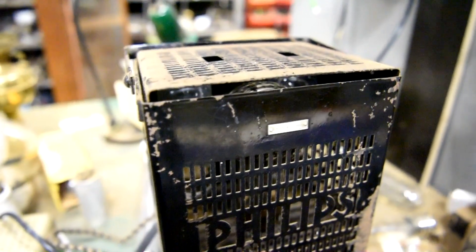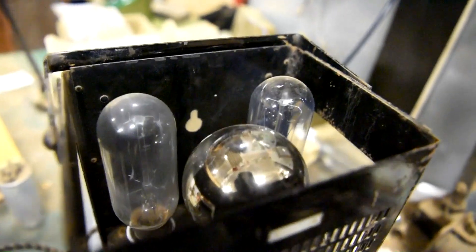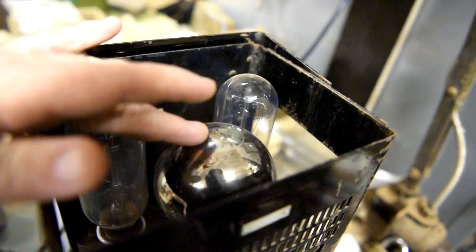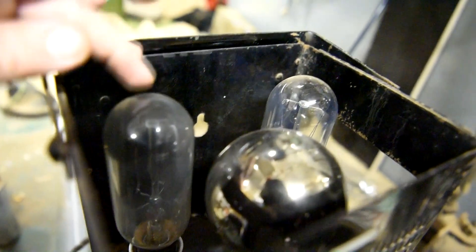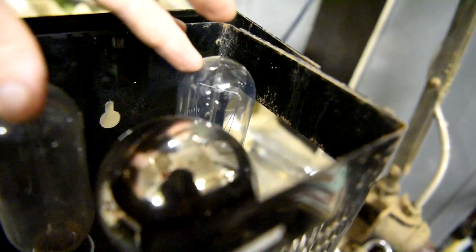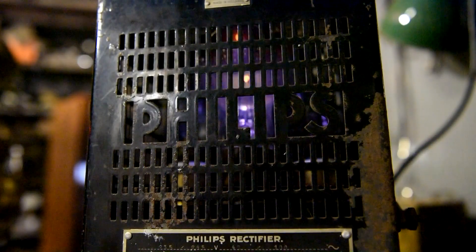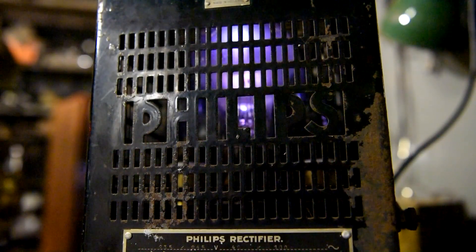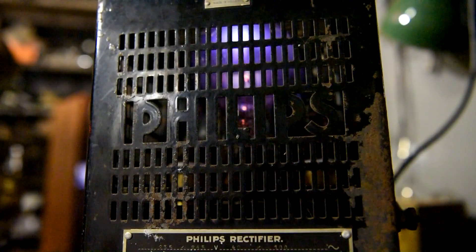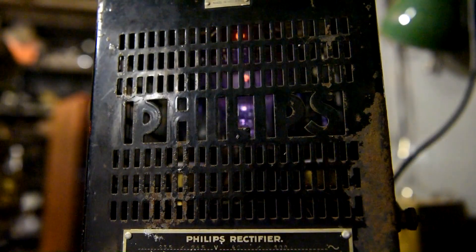I'll take the cover off and have another look inside. Rectifier bulb and the Berettols - just current stabilizers. Rectifier bulb, bottle arc.